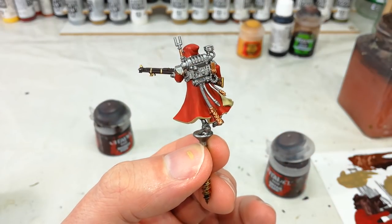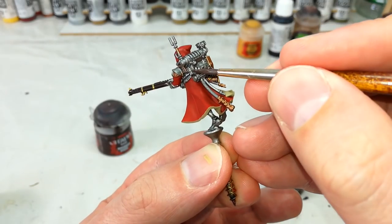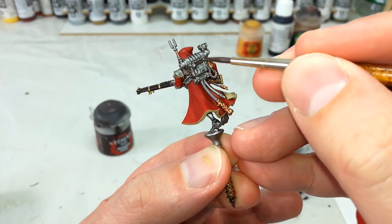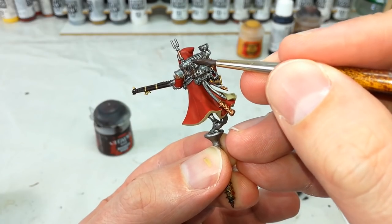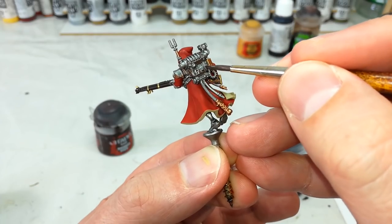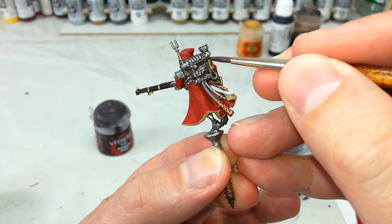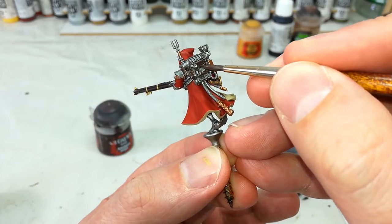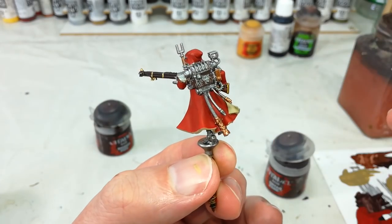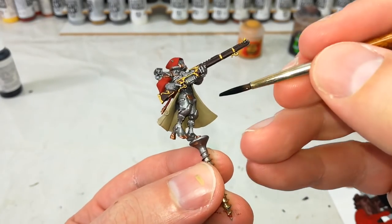Next up comes his pack and we're going to use Dryad Bark for this. It's quite a big backpack with all these bits and pieces plugged into it, so you want to make sure you're getting all the straps. I recommend checking the box or the website to see how far the leather stuff goes. Whatever you decide, just get in there — it will probably take a couple of thin coats of Dryad Bark to fill that in.